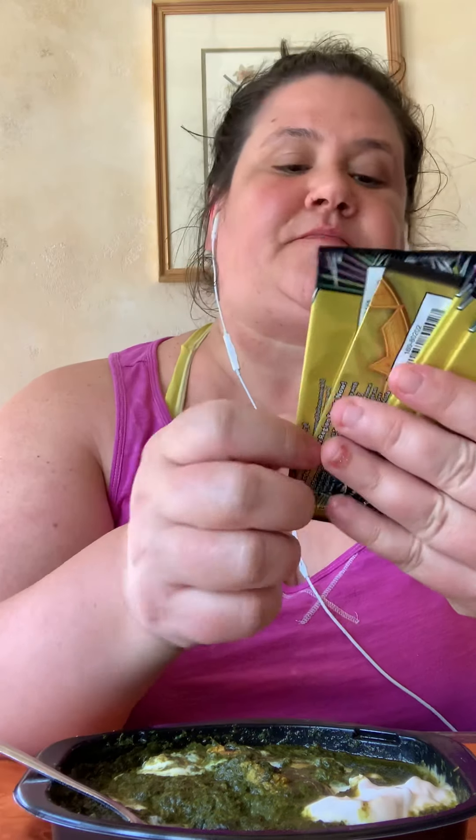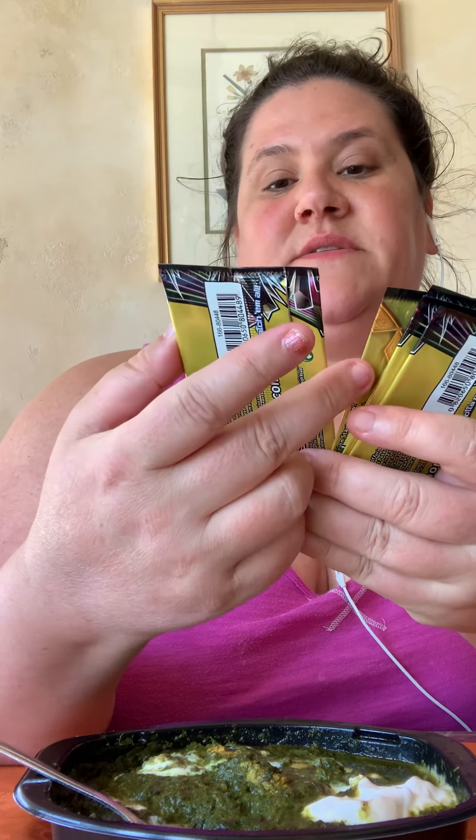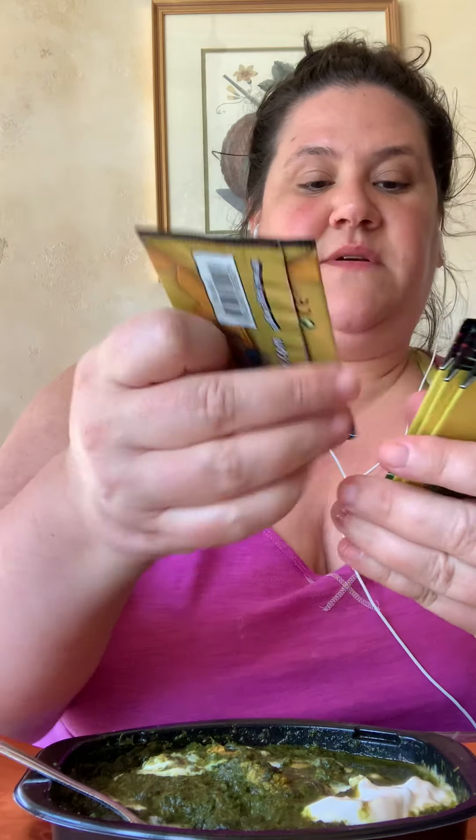Let's check them out. So these are the different ones I have — Sun and Moon, Celestial Storm. Oh, here's a regular, just a regular Sun and Moon. Didn't know they had that, but they do.